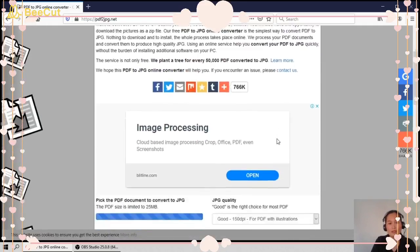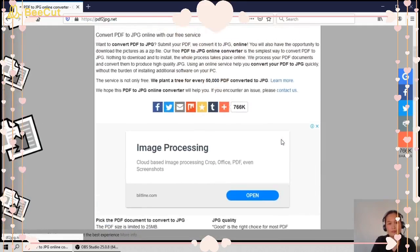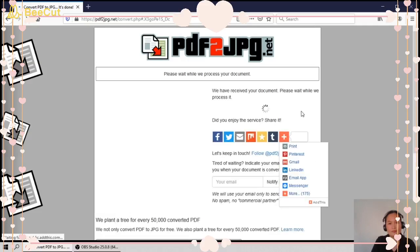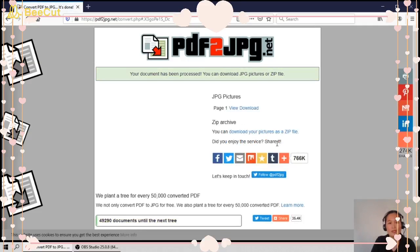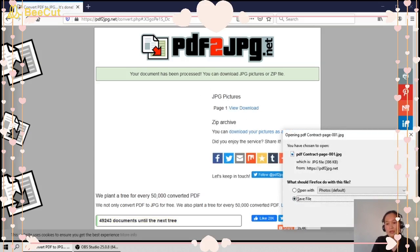It's processing, so we have to wait a minute. The document has been processed. You can download the file either as JPEG or as a zip archive. I'll choose JPEG format, click download, and then save the file.